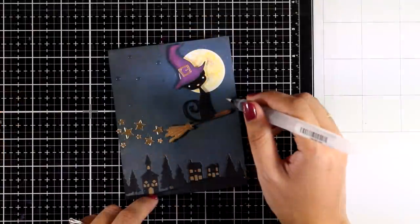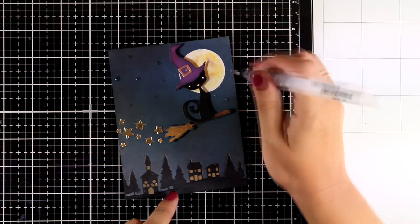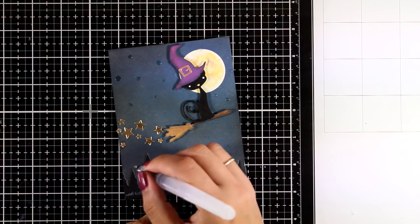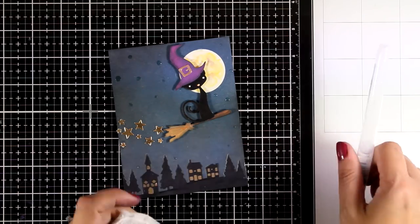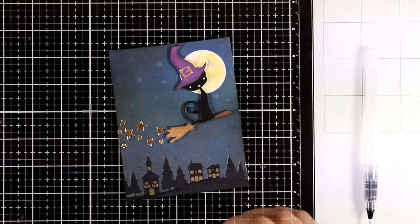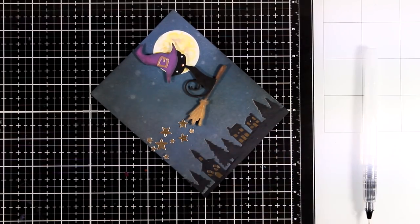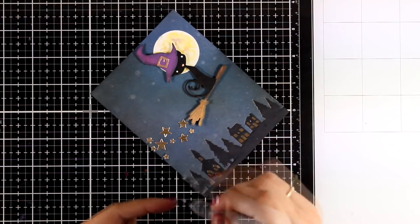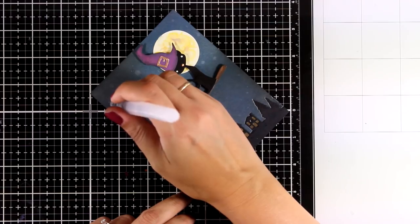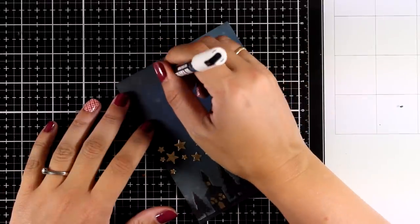The card is pretty much finished, but now I'm going to play a little with the background and add stars. I'm using a slightly wet brush, touching the background, then dabbing off the water with a clean paper towel. This reacts with the distress oxide ink and lightens up those areas. I don't want the stars to be very bright since I want the brightest stars on the sky to be the ones coming out of the broom — that's why I did this step at the end.